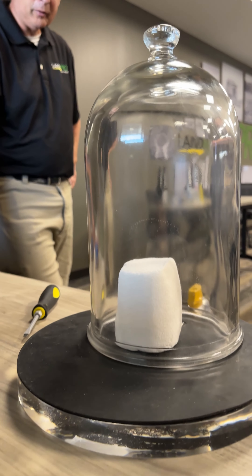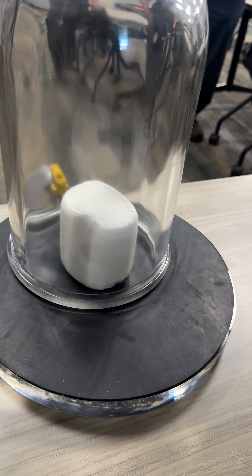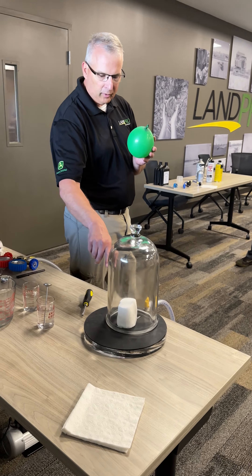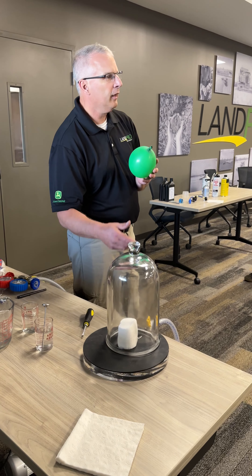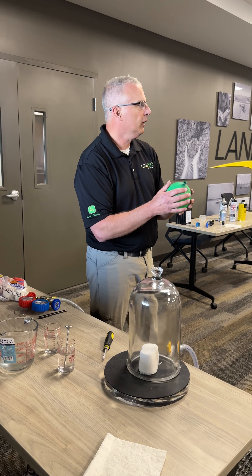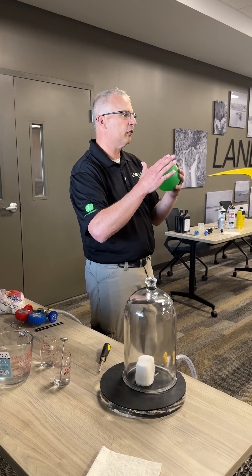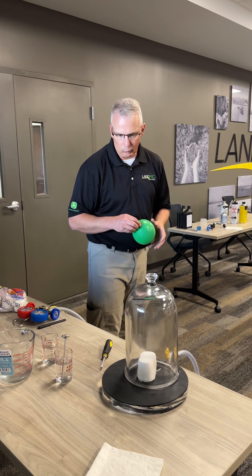So it was trapped, right? When it first started off it was a lot like the balloon — marshmallows have a lot of air inside them. That air is trapped so it's trying to expand its flexible seal. But unlike the balloon, the marshmallow has a lot of pores in it. Once it opens far enough, it opens all those pores up, all that air escapes, and then it kind of comes back to where it was.